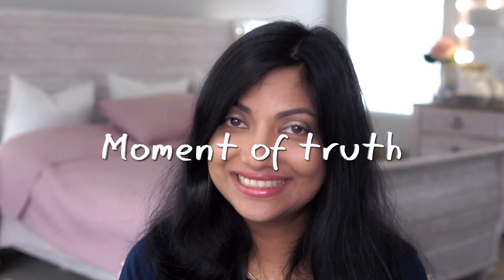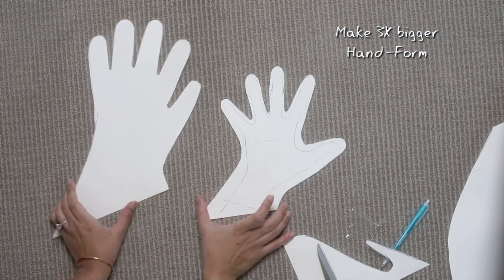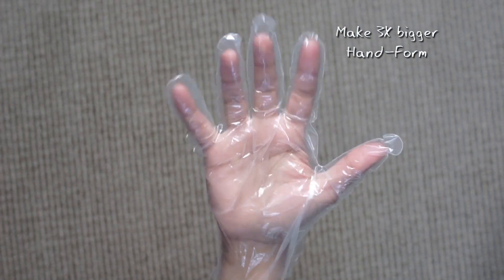Moment of truth: first, don't use iron as many suggested. Hot glue gun is okay — it works around 80%, still not perfect. But the candle trick really worked! The plastic package should be softer, not too soft though. And while tracing, you'll have to trace at least three times bigger than your actual hand so there is enough room to move. Off camera I made another one with softer plastic using the same candle technique — and I think this is perfect. No leakage, no opening.